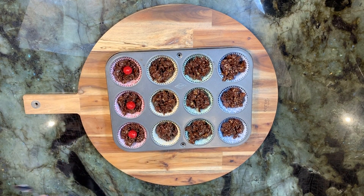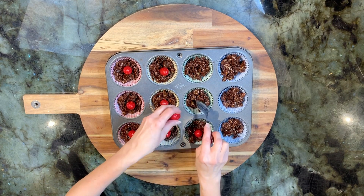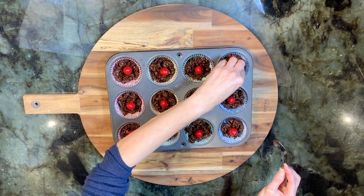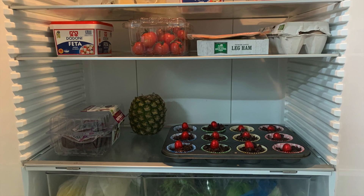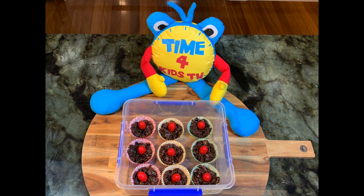Make a well in the centre of each one and place a mini Easter egg on top of each nest. Chill the chocolate nests in the fridge for two hours until set. Store the nests in an airtight container and eat them within four days.